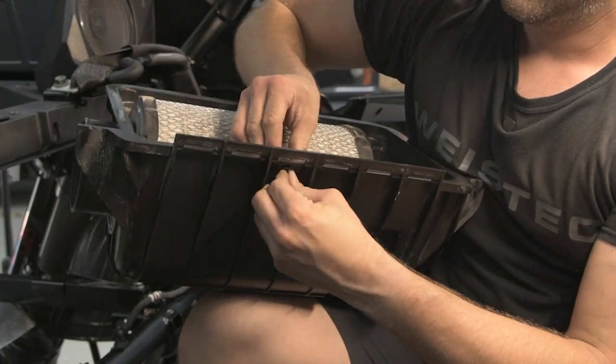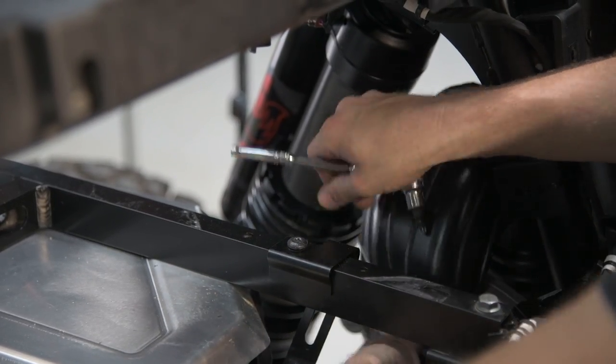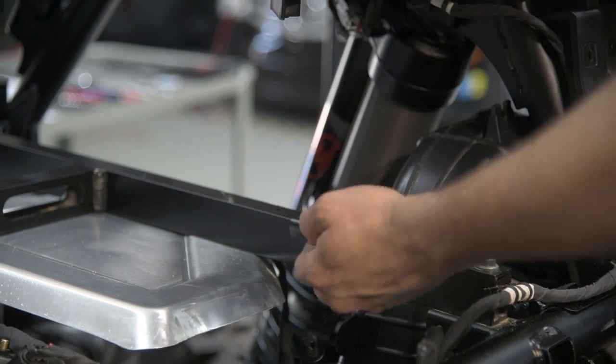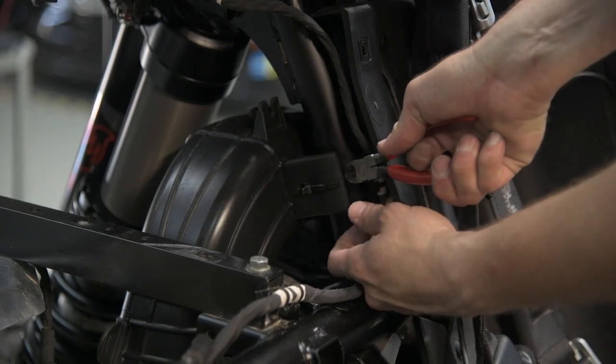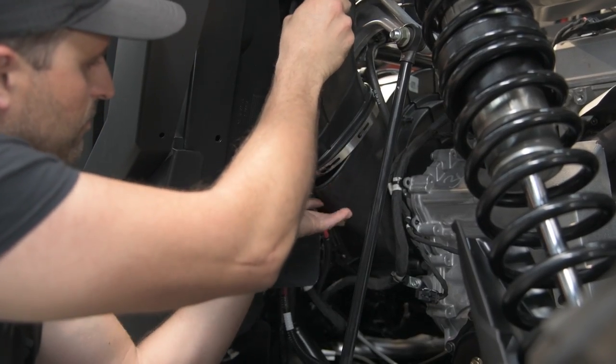Next, remove the duct bill valve from the bottom of the air box. Then remove the bracket using a T40 Torx. Then cut the zip tie. After loosening the hose clamp, remove the exhaust tube.